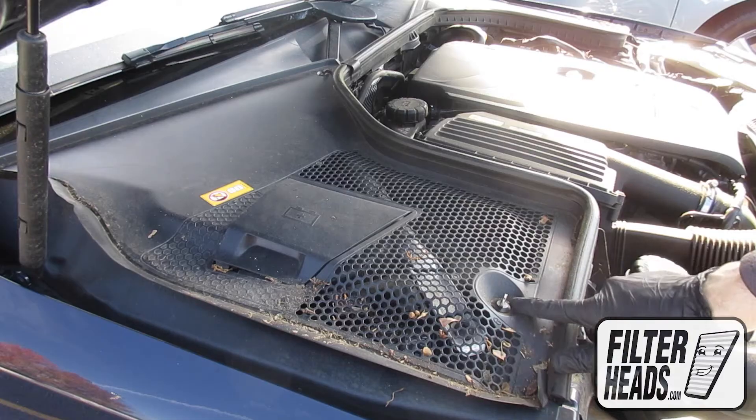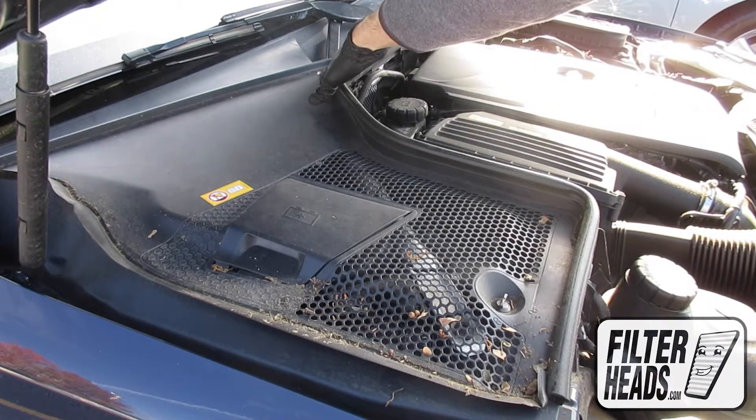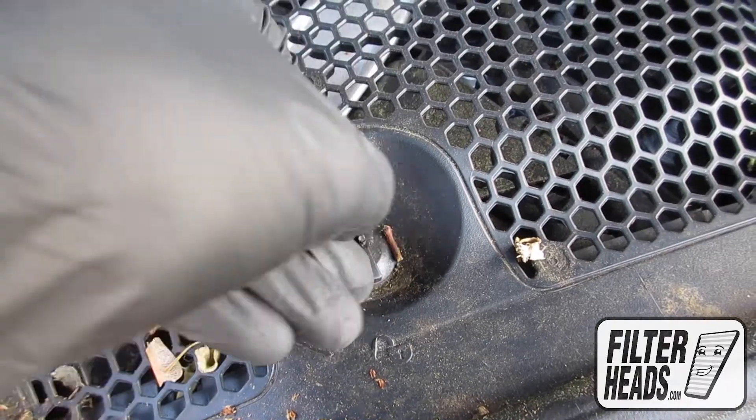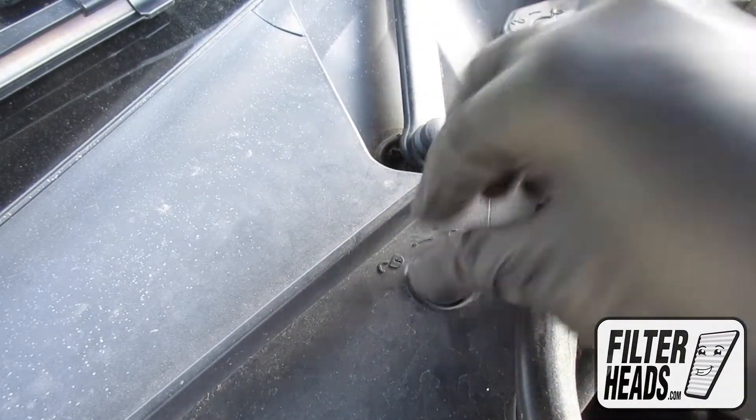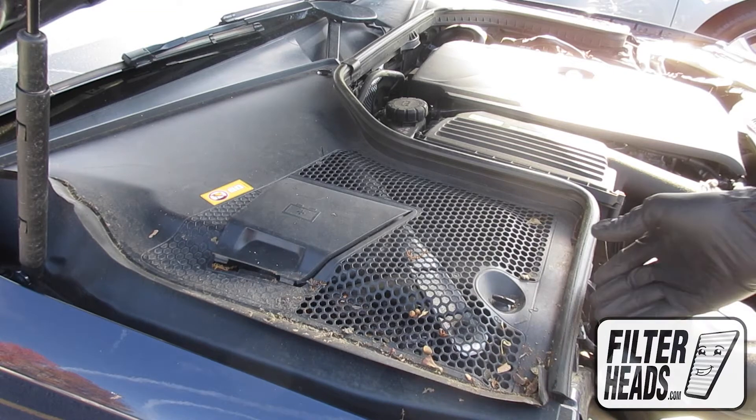There are two clips securing the cowling panel. Rotate the locking clips counterclockwise to unlock them. Remove the cowling panel.